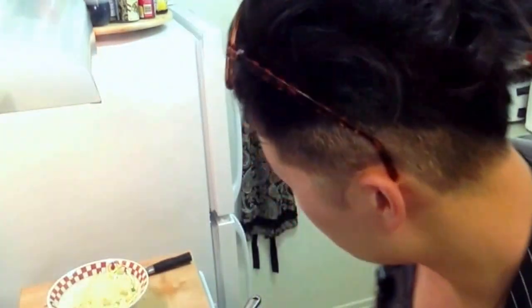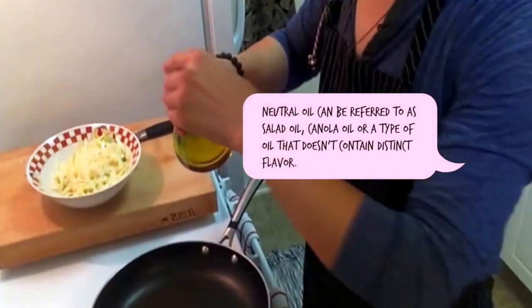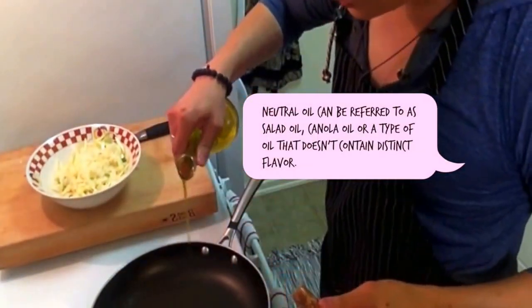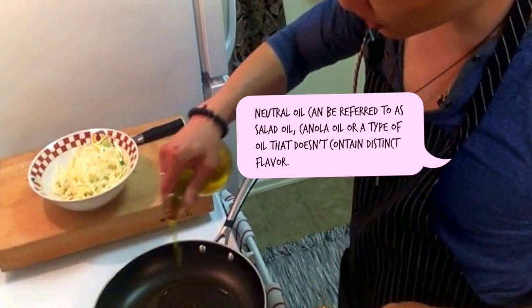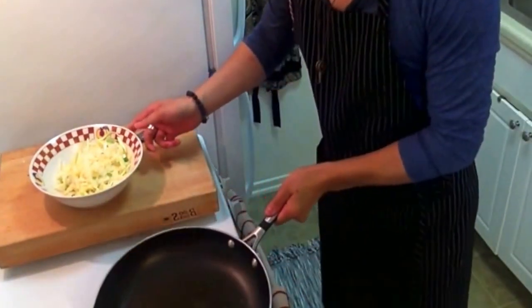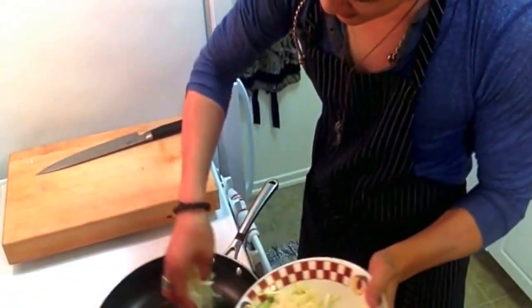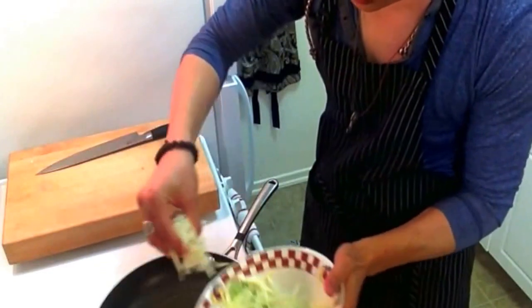The trick to cooking a nice hash brown is to make sure you have a nice hot pan to start with. While I was mixing the chives and the scallions, the pan was getting heated. For this dish we're going to use neutral oil today. Go ahead and add a generous amount of oil in here, as you can see. Please be careful and add your hash brown in here.